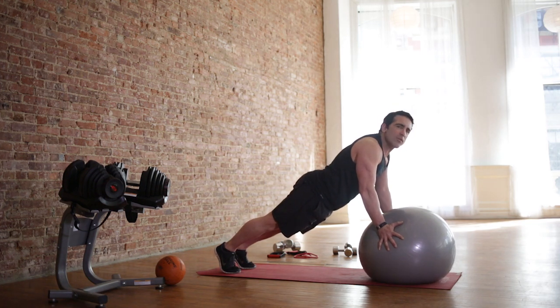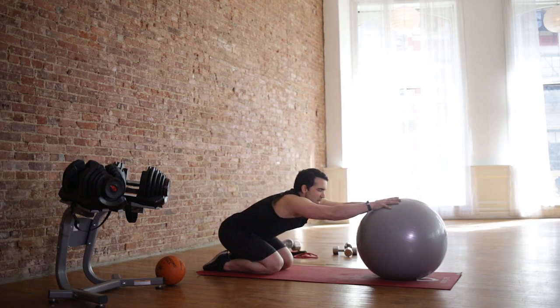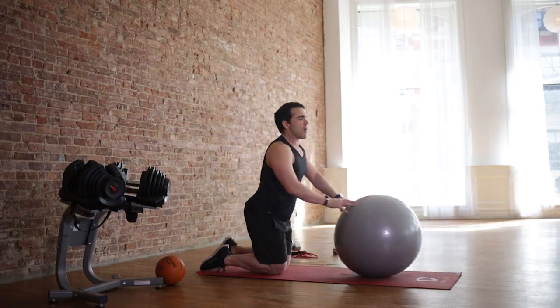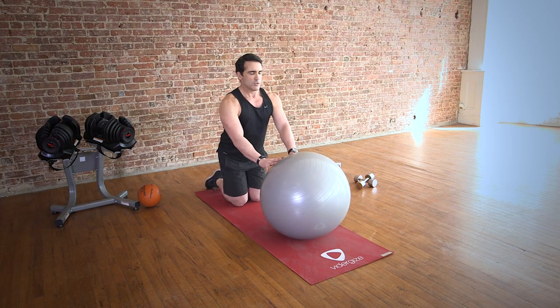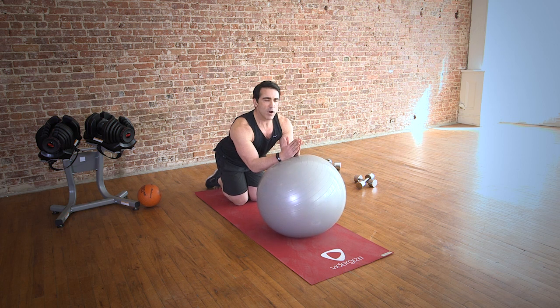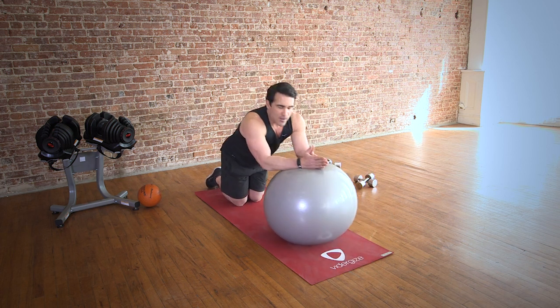We're going to go into roll outs — another great abdominal exercise. Let's drop down. Do a quick stretch in between. And come right here. So now we're going to roll the ball out and back, working our entire core. Put your hands or your forearms on the ball — let's go forearms to start. Just roll out. Drop those hips. Come back. A core exercise.